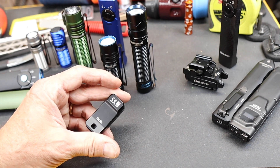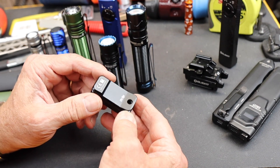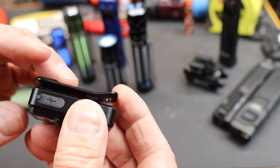Howdy folks, Doc here with LastBestTool. Although Olight has continued to innovate, they've got some products they've had for a little while that I still need to get my hands on and try out. One of them is this O-Clip — a little EDC light.